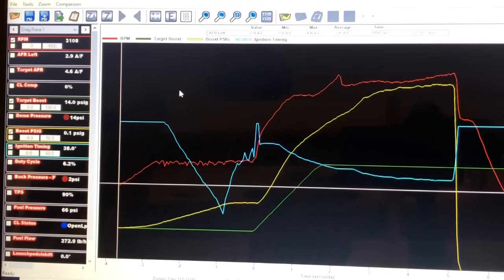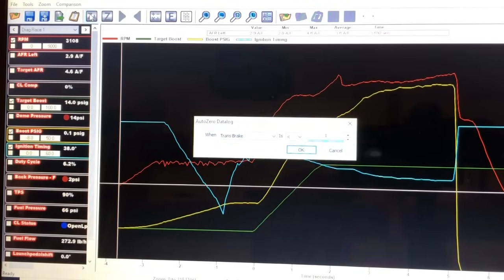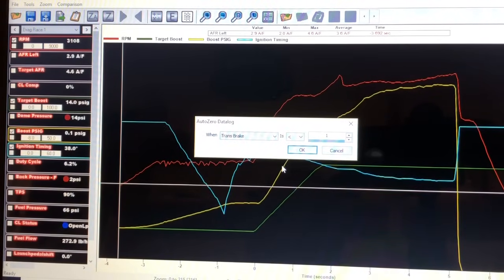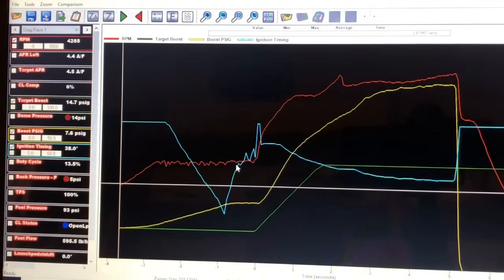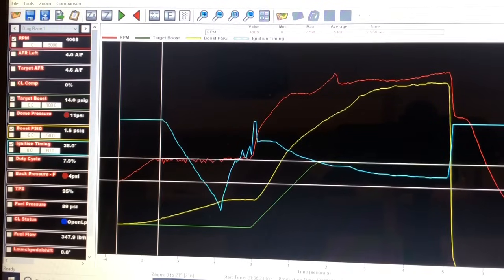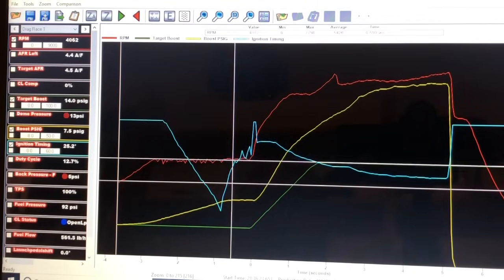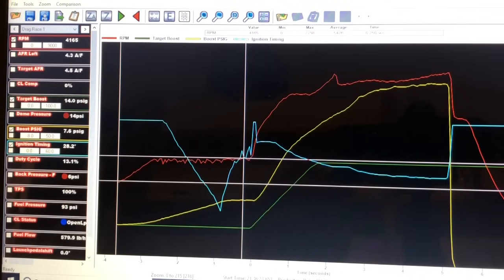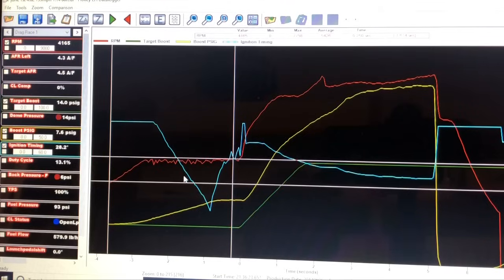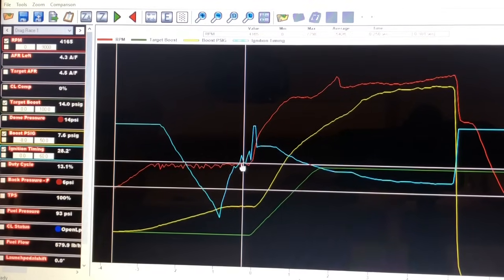After you make a run, if you hit this up here, it will actually time your data log for when you let off the trans brake. We're going up — two-step was set at 4,000 RPM, I had about 14 pounds of dome pressure, and everything seemed fine. The blue line is my timing retard — to get it to anti-lag essentially, you snatch some timing out gradually, and it helps the turbo fire off, creates a bunch of heat, gets that turbo spinning real fast.